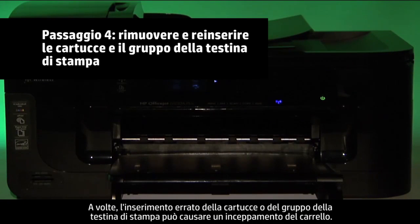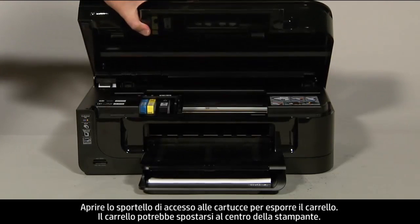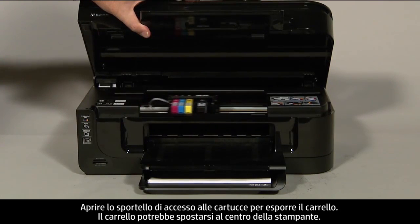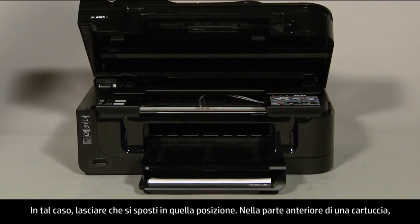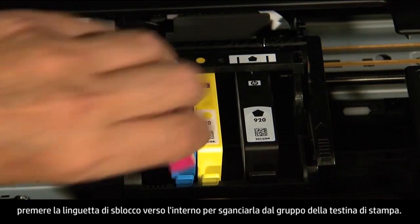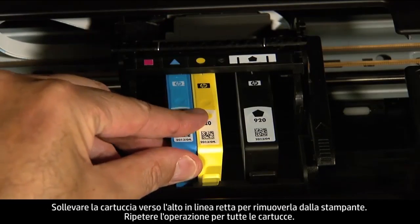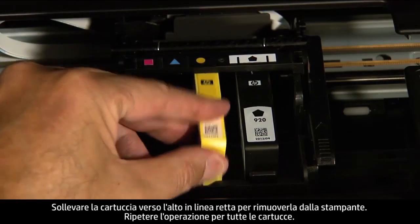Sometimes improper installation or placement of the cartridges or printhead assembly can cause a carriage jam. The printer must still be on for these steps to work. Open the cartridge access door to expose the carriage. The carriage might move into the center of the printer; if so, allow it to move into that position. On the front of a cartridge, push the release tab inward to unlatch it from the printhead assembly, then lift straight up and out to remove the cartridge. Repeat this step for all cartridges.